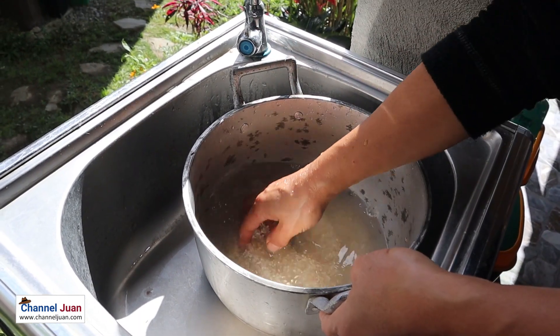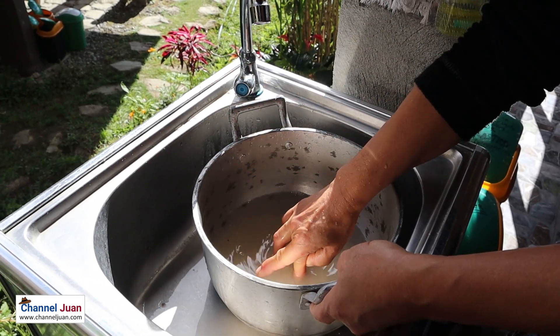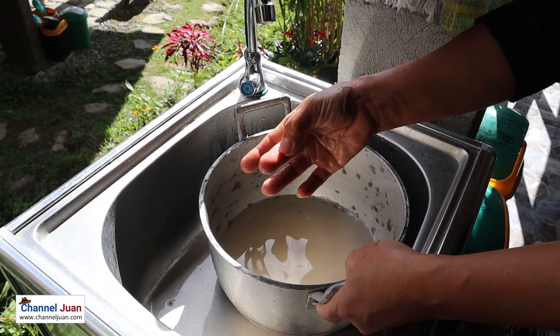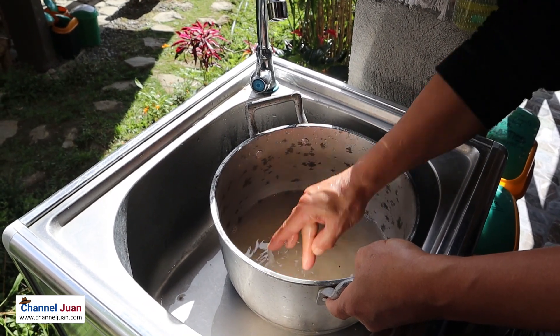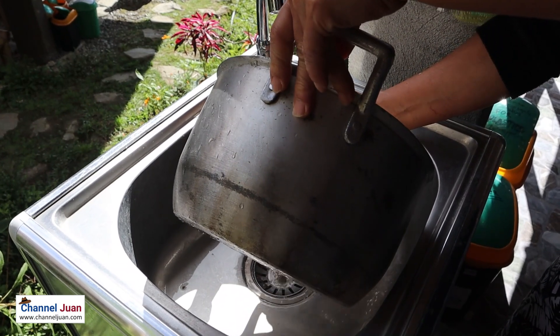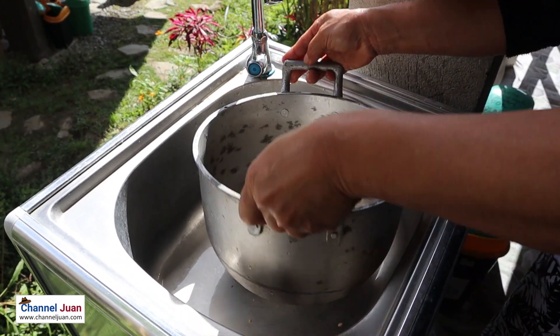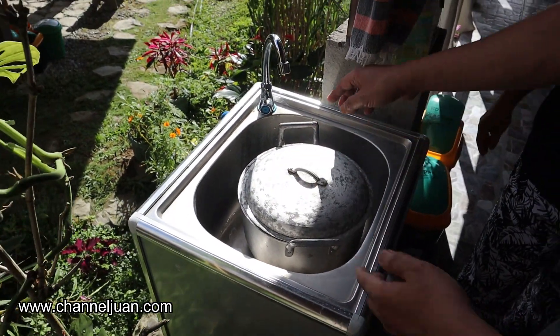Then you measure the rice. The rice would be — if this amount, then you go this way, and the water would be the same. So the rice this way, and then you measure the water with the same level — one is one. There you go. And we'll go to the stove.